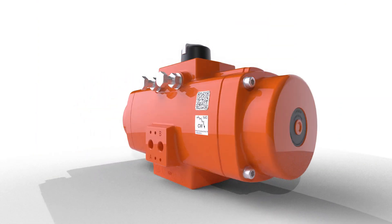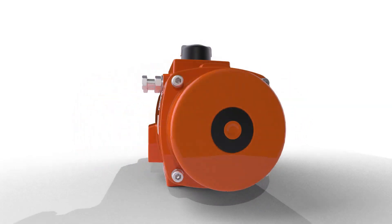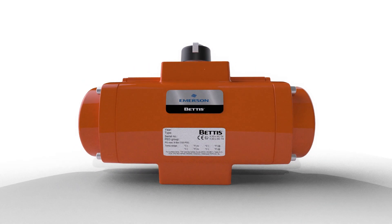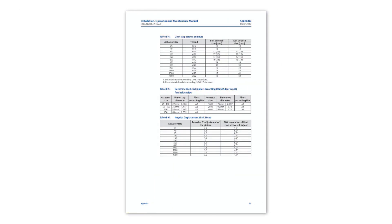Welcome to this Betis training video. In this training video you will see how to change the spring set of a Betis RPE series actuator. This video should be used in conjunction with the written instructions provided in the IOM manual, which is available for download from the Betis RPE series website. Please check appendix B of the manual for required tools and torque values.